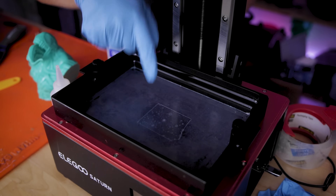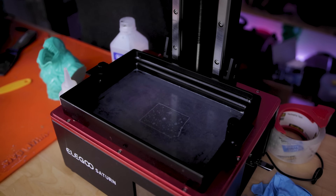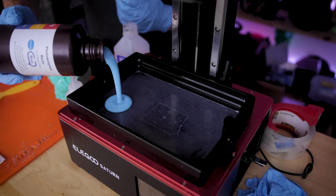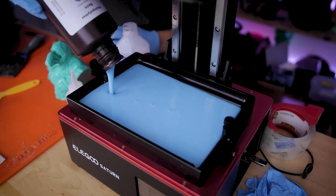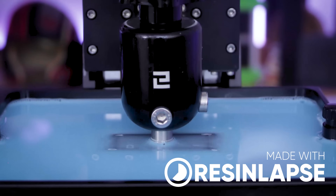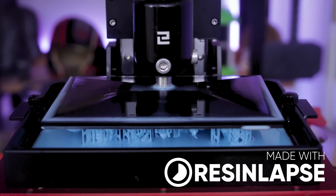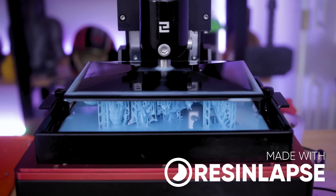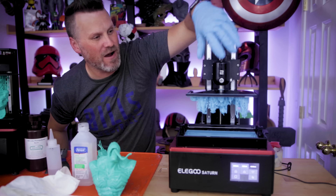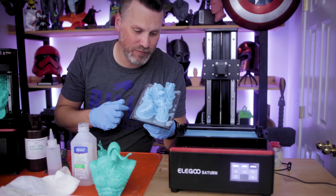You can see the tape is applied to the vat inside my Saturn — no camera trickery. Today I'm going to be printing with some Elgoo blue ABS-like resin. I have not printed with this before but it looks like it's going to be a really fun color. I'm going to print a full build plate of minis from Loot Studios and we'll see what the results look like.